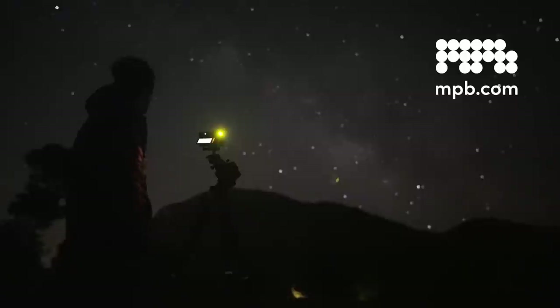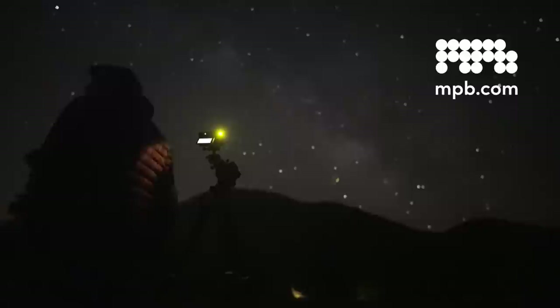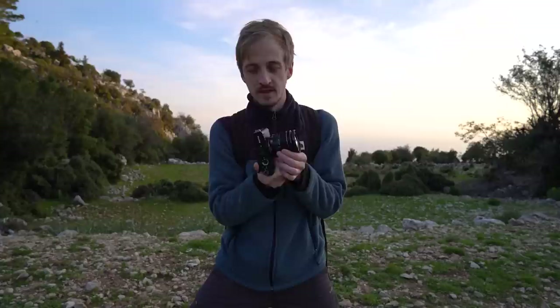Today's video is sponsored by MPB, the best place online to buy, sell and trade photography and videography gear. In a previous video I shot with the Fujifilm XE4 crop sensor camera and the Fujifilm 18-55mm kit lens, and in that video I talked about some techniques that you can use to get the most out of a basic setup.